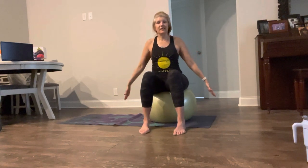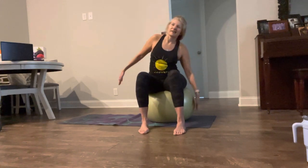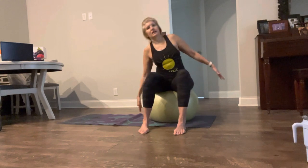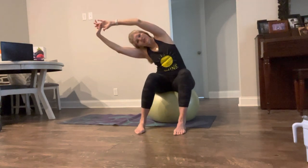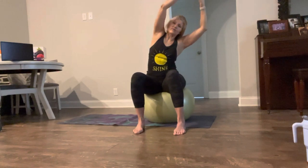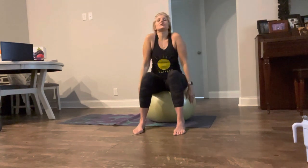Alright, take those arms out and we're just going to tap the sides. Good job. Now take a deep breath with your nose — blow it out. Reach over. Feel that stretch. Take a deep breath, blow it out. Take it up, hands back. Again, roll those shoulders.